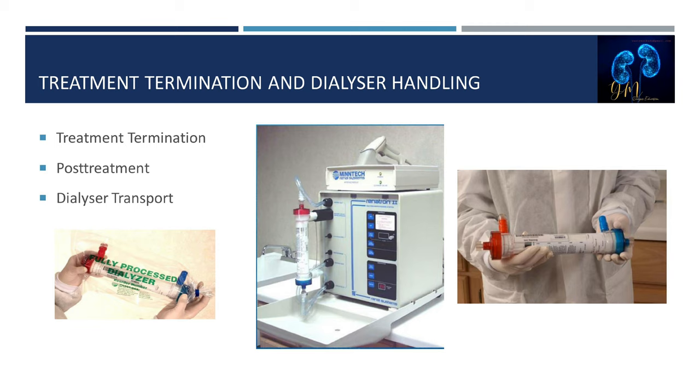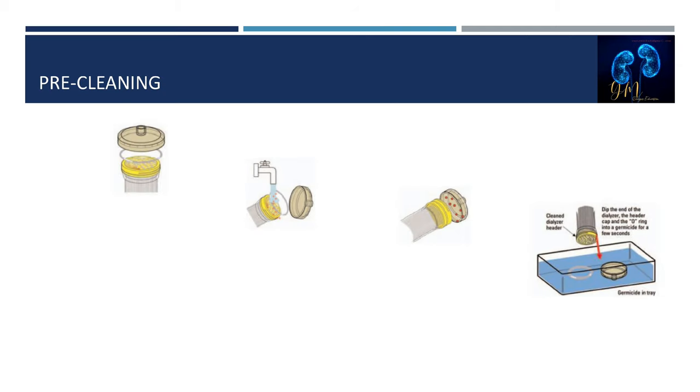Excessive clotting may require that anticoagulation be adjusted prospectively. For post-treatment handling, proper capping and transport is important to reduce the opportunity for air to be introduced into the dialyzer. Remove one dialyzer line at a time and immediately cap the port to prevent fluid from escaping or air entering. The dialyzer compartment should remain filled with dialysate. The dialyzer should be transported to the reuse area in a clean, timely, and sanitary manner, placed in a plastic bag to prevent cross-contamination.